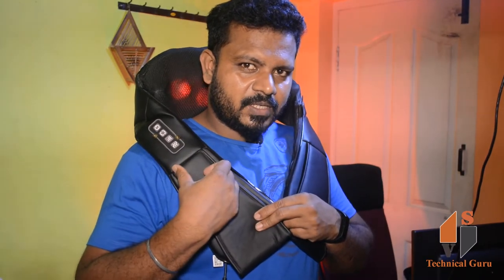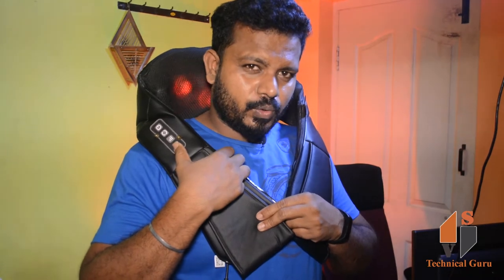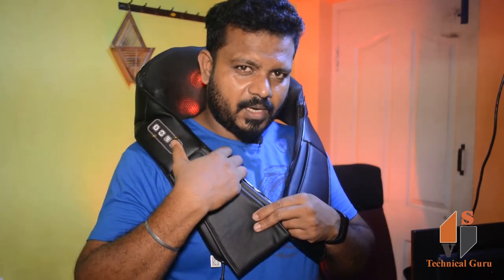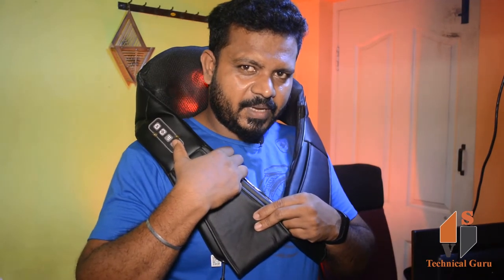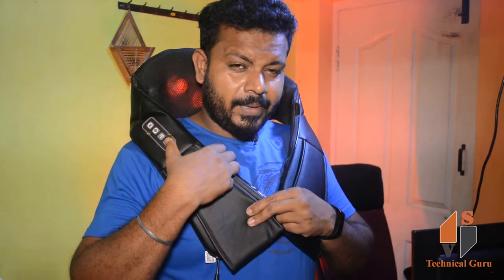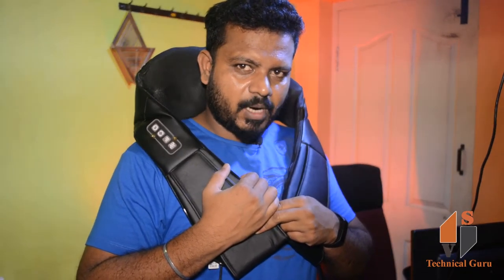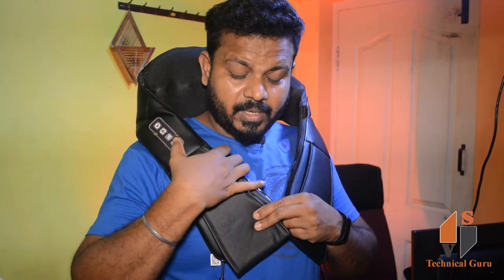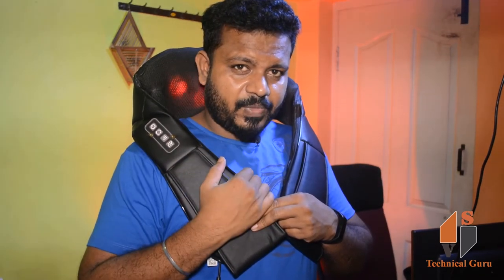The last button is the heat button. I press the heat button and you will notice the red color. The massager roll will also generate heat. If you press the same button again, the heat turns off. If you press it, you will start to massage with heat.